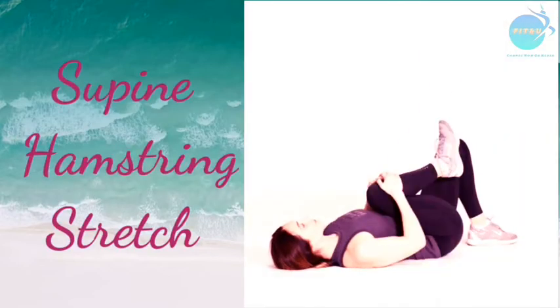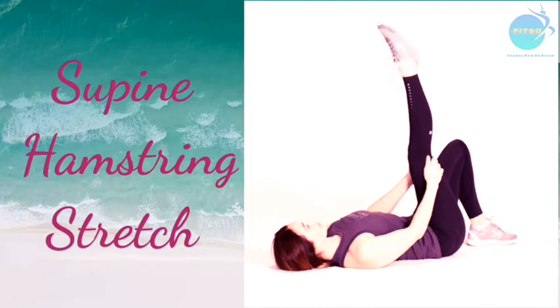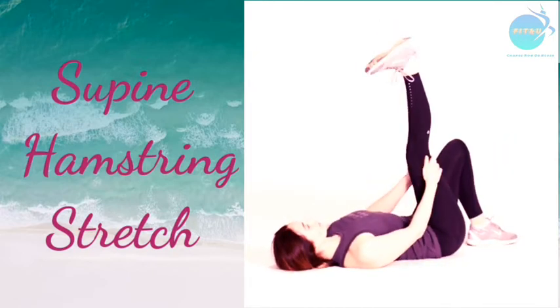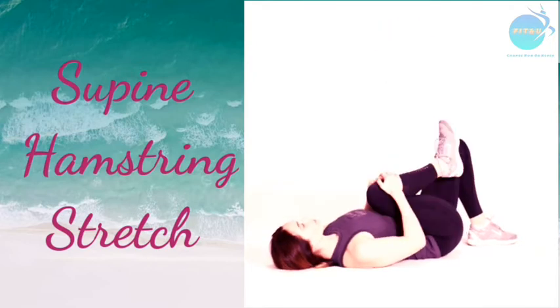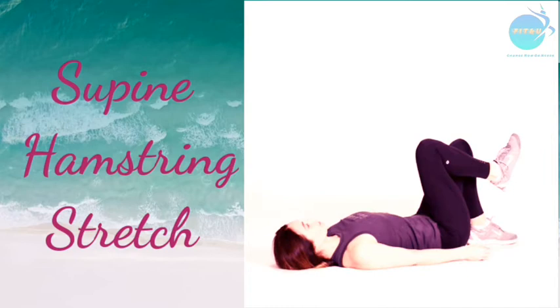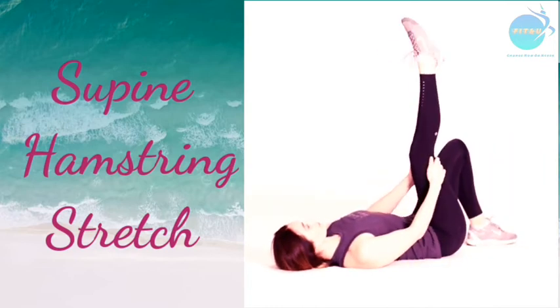Now for the stretching exercises for the hamstring muscles. The first is the supine hamstring stretch. Lie down on your back with both knees bent, then bring one leg straight up and hold it with your hand. Try rotating your foot 360 degrees to get a feel of the stretch. Hold the position for 30 to 60 seconds, then repeat for the other leg.